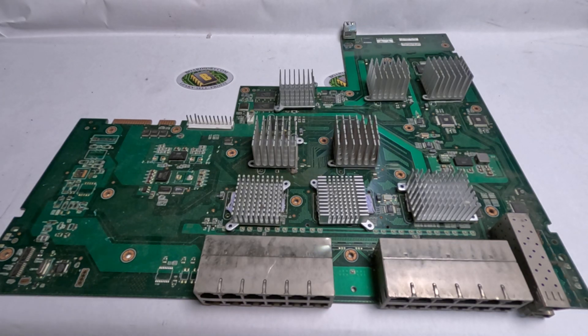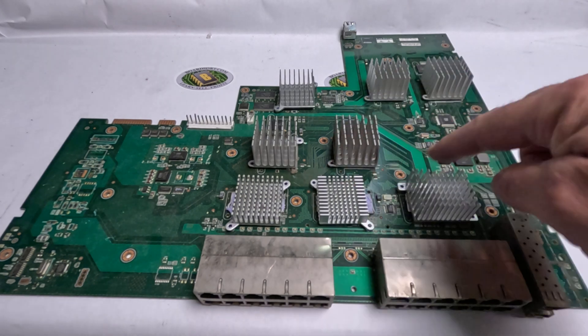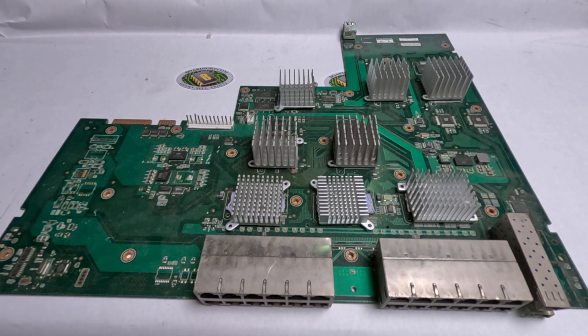This is a low-grade telecom board. A low-grade telecom board is actually a high-grade telecom board with heat sinks or some other contaminant on it. You can actually remove these heat sinks from this low-grade telecom board and upgrade it to a high-grade telecom board.